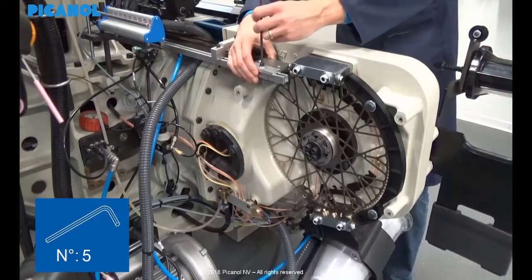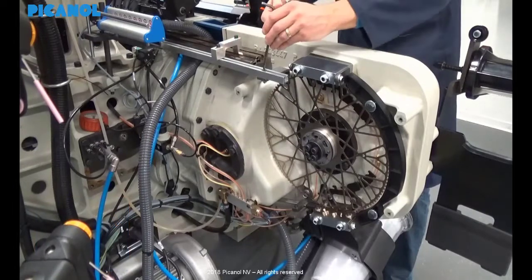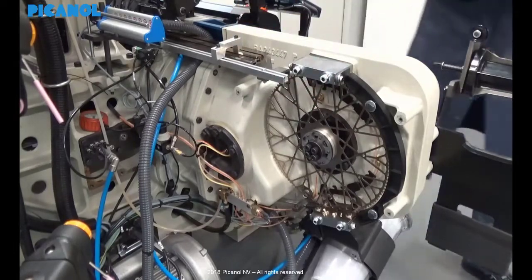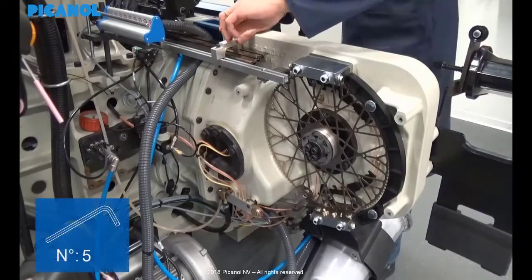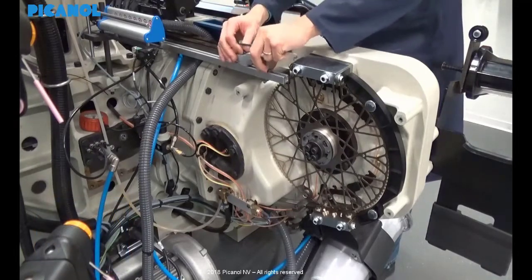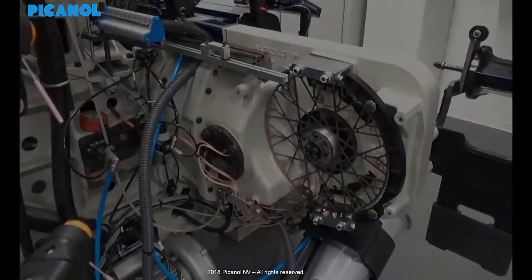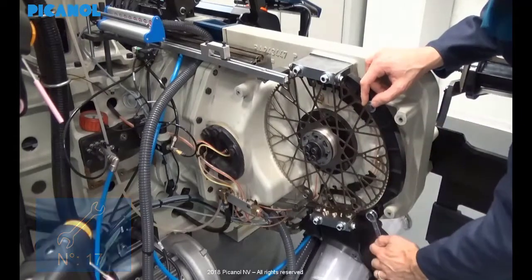Remove the manuals. Also remove the intermediate guides from the fixed slide. Loosen the bridge and put this aside. Remove the rapier guide by removing the two holding bolts.